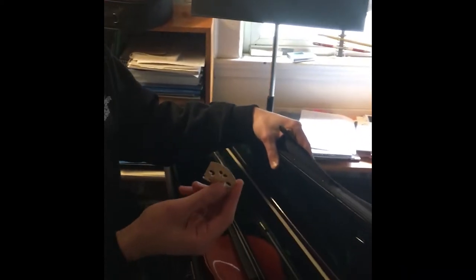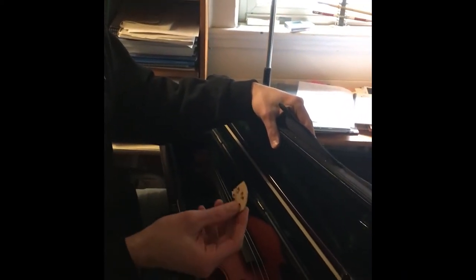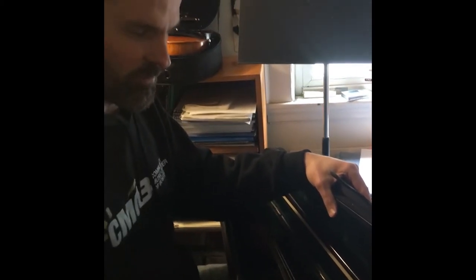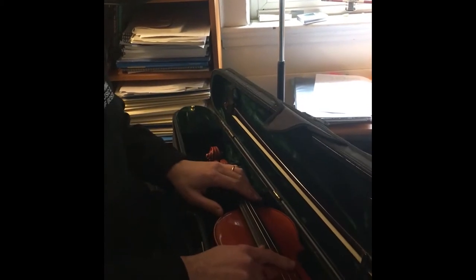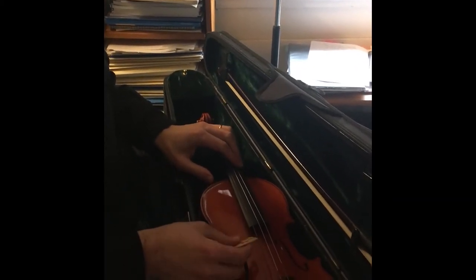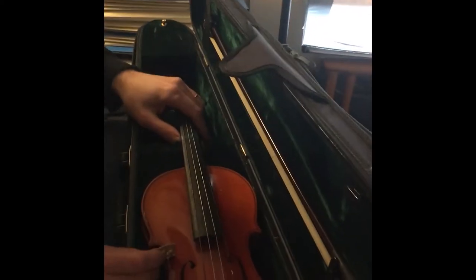The bridge — I remember when I was little and found out that the bridge was not actually glued on, that was a revelation for me. The bridge is held in place by the tension of the strings, so there's no glue involved. It's just a matter of getting the strings tight, and the pressure keeps the bridge on the violin.